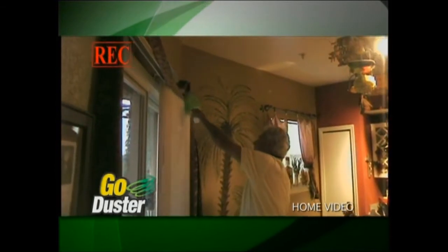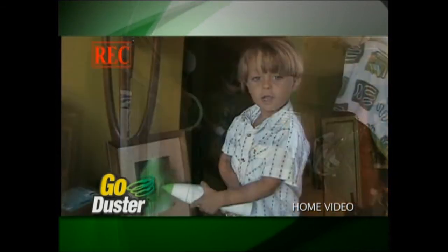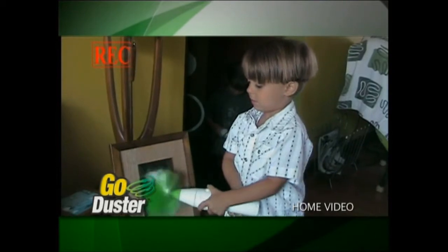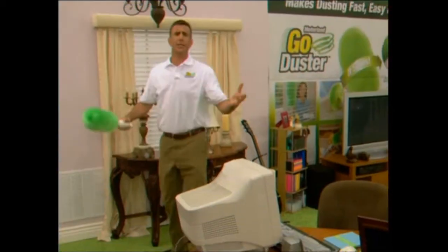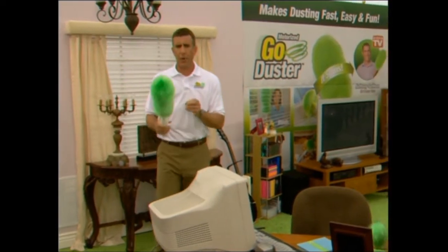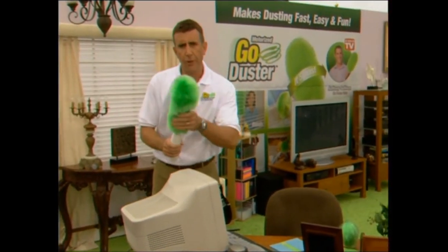Underneath all the exterior, we've got all the decorative stuff. We love the Go Duster! And like I said, the Go Duster comes with interchangeable heads. You've got the extra long head for the big jobs.